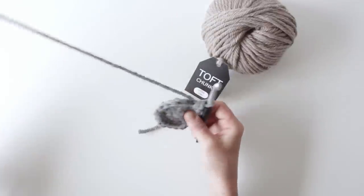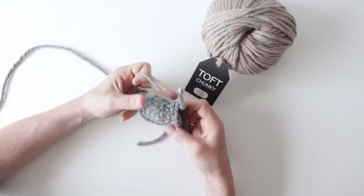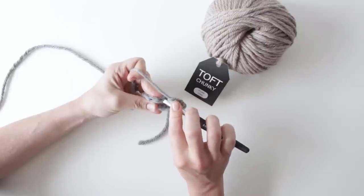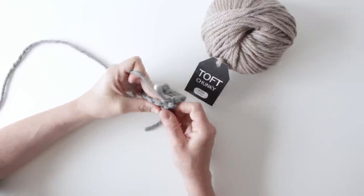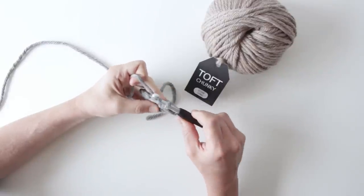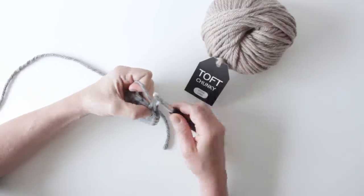Just to recap before we start, it's an extension on the double crochet stitch. For your normal double crochet stitch, you put your hook in through the next stitch along right beneath both V's, yarn over and bring that through to the point where you've got two loops on your hook, then yarn over and through those two loops.